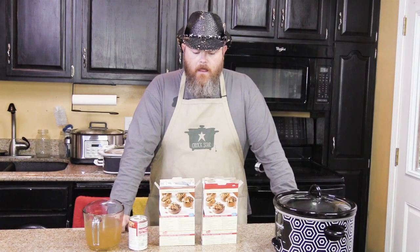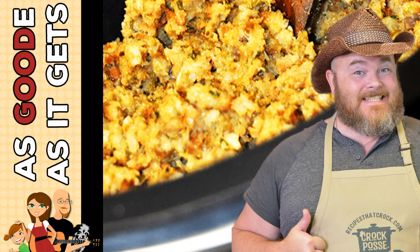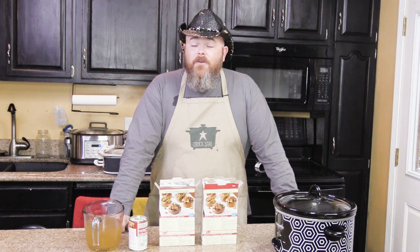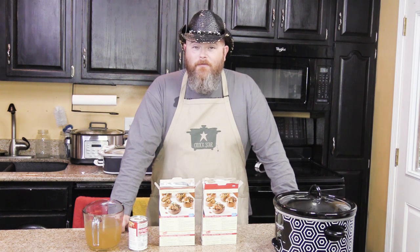Hey y'all, today we're going to show you how to make stuffing in your slow cooker, all while having a whole lot of fun. Hi and welcome back to another edition of Cookin' Chris's Dishes with the Good Old Boy, where we're cooking up dishes straight from RecipesThatCrock.com, which is my beautiful wife's cooking blog.